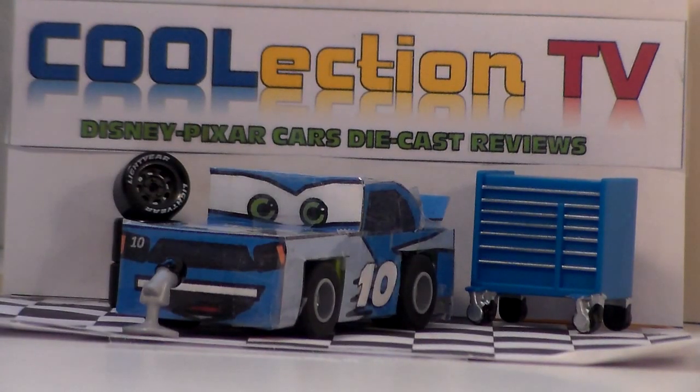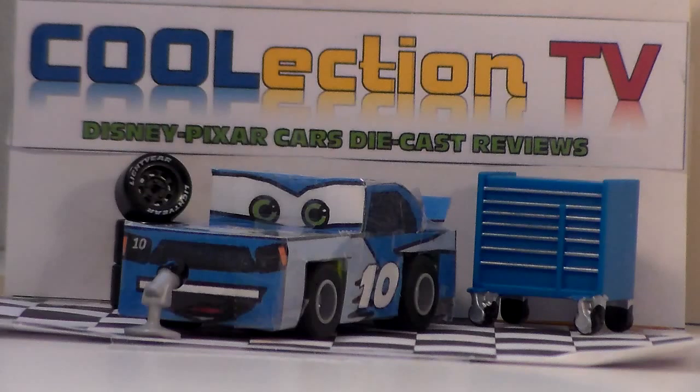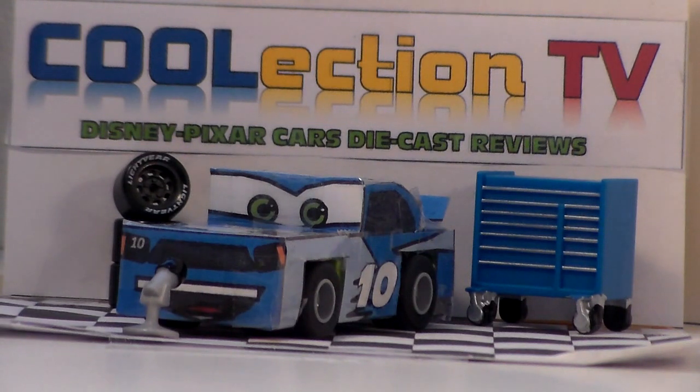Well I hope you guys enjoyed this review. Please subscribe to our channel CoolElectionTV. Continue watching this channel because we will be showing more and more Disney Pixar Cars die casts. Like us on social media at CoolElectionTV. And I'm Henry MotorCoop and we'll see you next time.